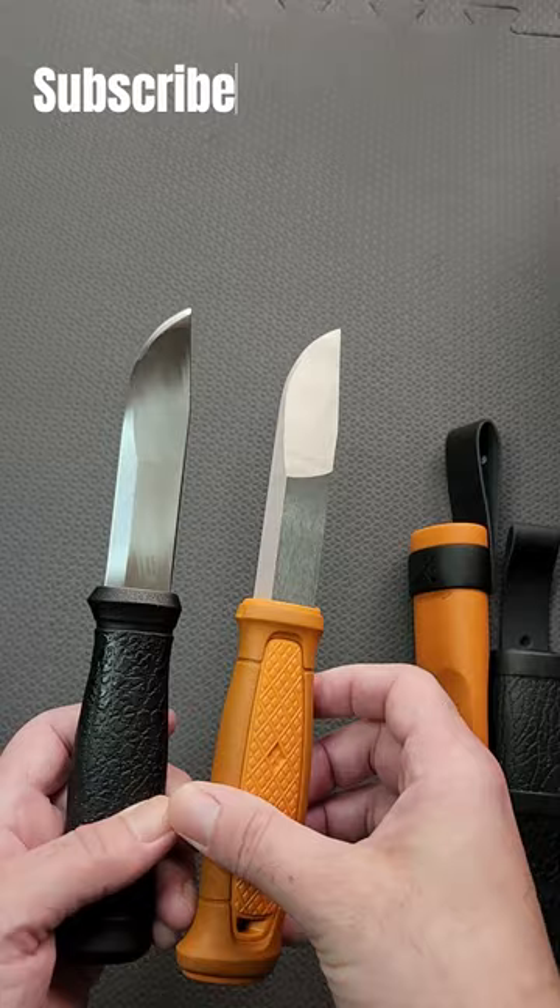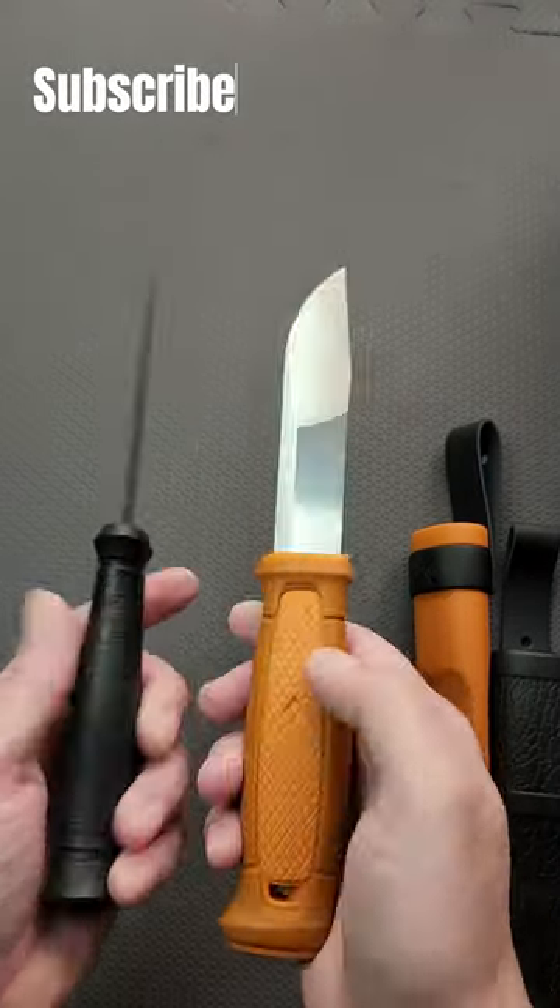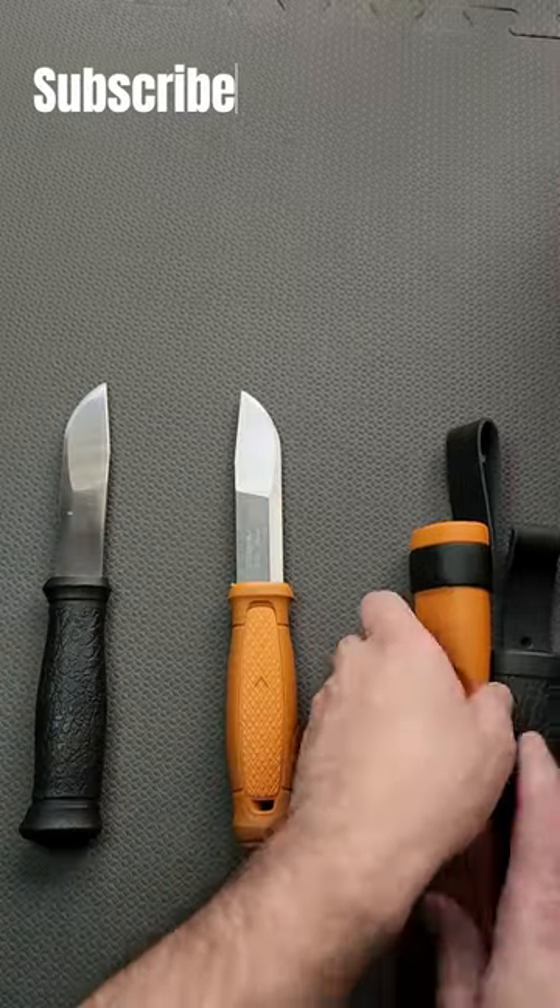Same handle style but seems to have more grip with the pattern wrapping around the whole handle. As for the blade size and style, it's the same on both.